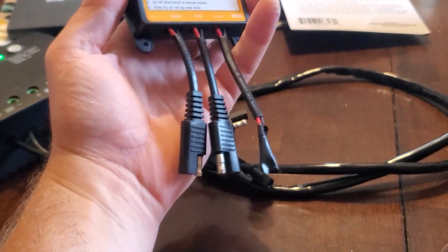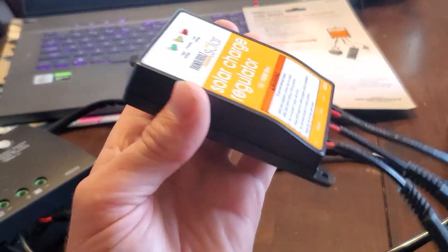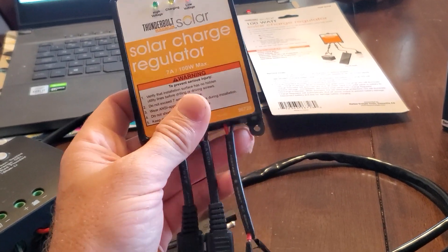One of the things that stands out about this little charge controller is it's pretty much about as minimalist as it could get. So that's a positive if you have a very small space or you're just never going to look at it anyway.